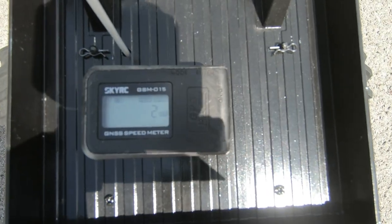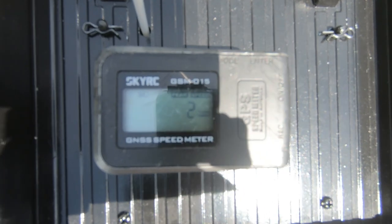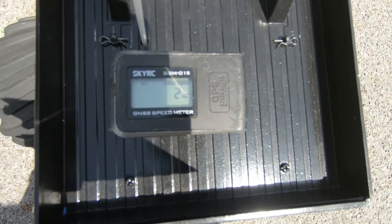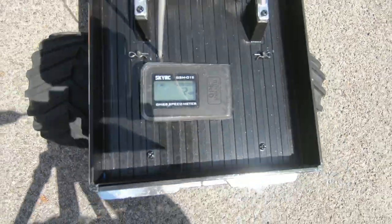Uncle Bob here again. This is the Stock Super Clot Buster. Yes, it has bearings, but I don't include bearings as a hop-up because they're a necessity. I'm going to get a speed reading on this, and then we're going to go to the great Clot Buster.